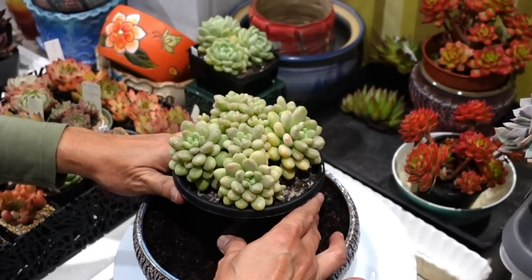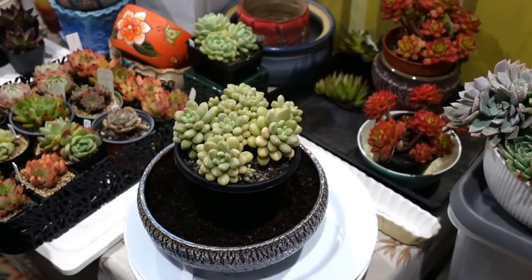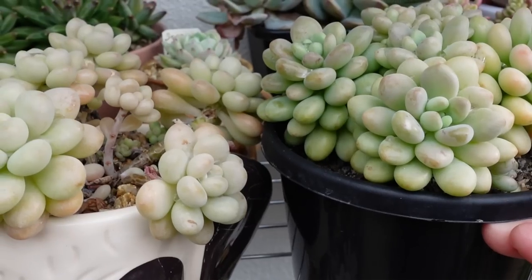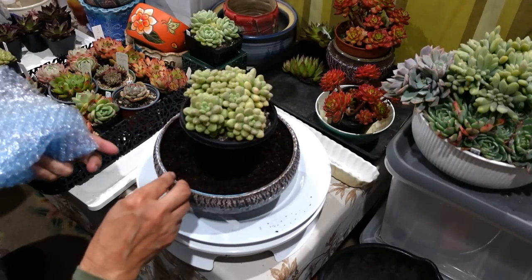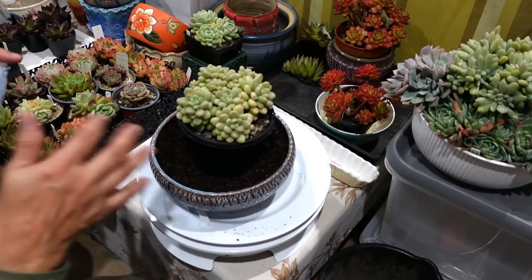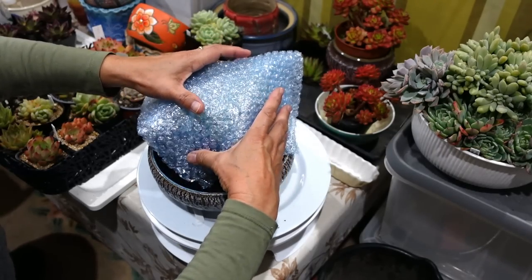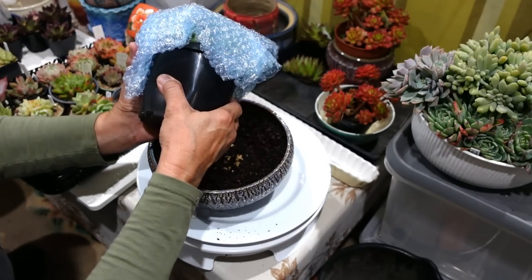I'm going to reuse the soil it came in because the plant really looks happy where it is. I don't want to overthink it and change it, and it's winter here in Australia so the roots can suffer - the less stress the better. It sits quite higher than the pot so we're going to have to remove some soil. Some leaves fell off quite easily and I already harvested a few for propagation as backup. I'm going to put some bubble wrap on top and tip it over.